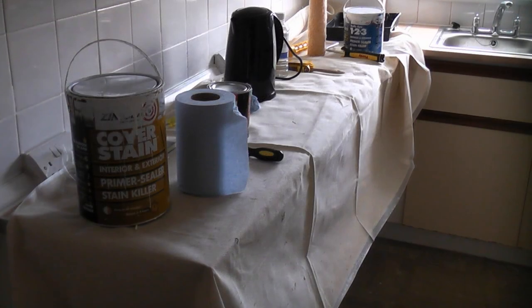Before starting to paint you will need to cover the kitchen units and the floor using a good quality dust sheet.